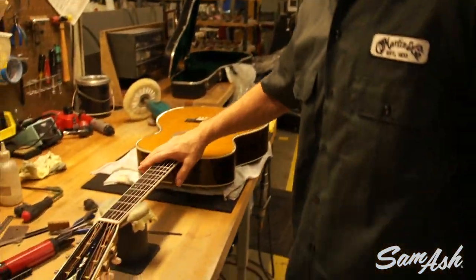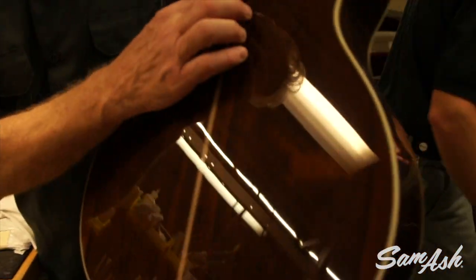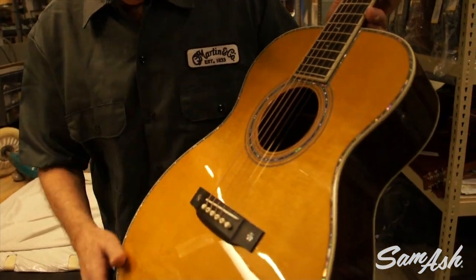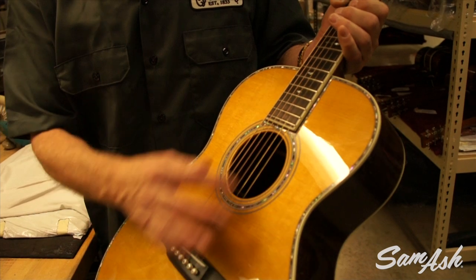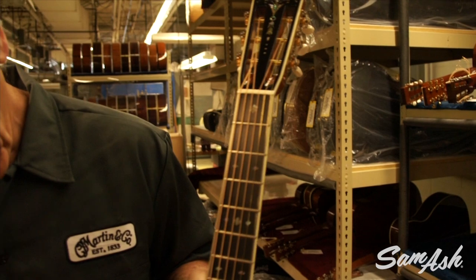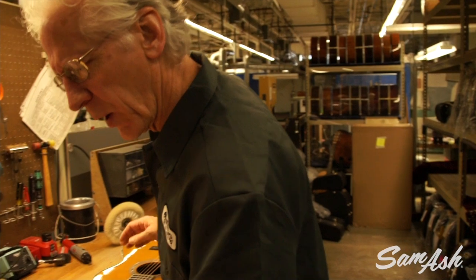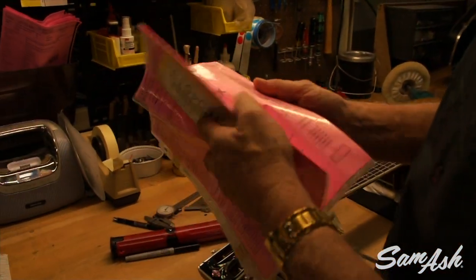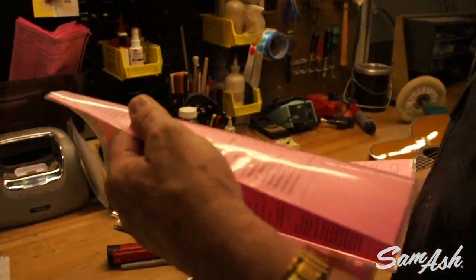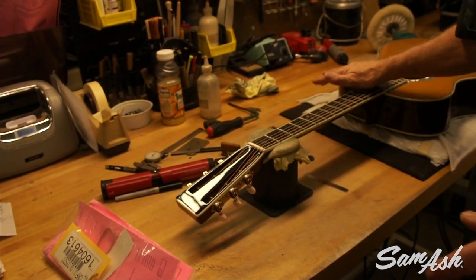And here we have another beautiful custom — this is more like an Eric Clapton model. This is also Madagascar rosewood with beautiful black grain lines, a toned top called Vintage Toner, and a good amount of pearl. This is unusual because it has the headstock that you would normally see on a 12-fret neck — the slotted head on a 14-fret guitar. Every one of the custom guitars has its own set of instructions, and this is being made on speculation for our custom shop shows around the country.